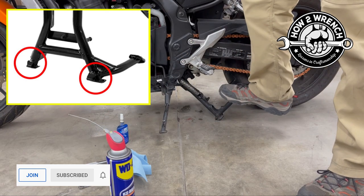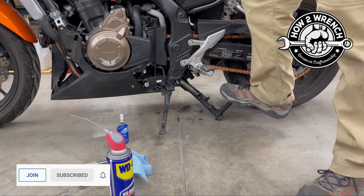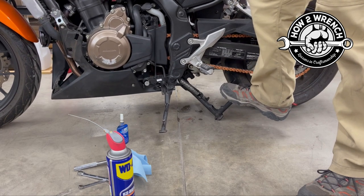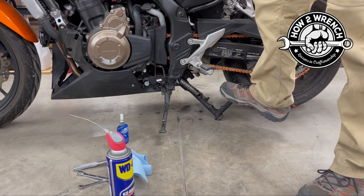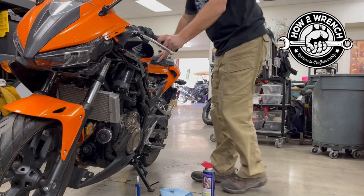Where people get into trouble is they're like this and then they start yanking on the handlebars, and they can really make it uncomfortable or awkward. If you're grabbing onto the bike, make sure you're not grabbing on any plastic or anything like that. Let me get the camera moved so you can actually see my body language on how I do this.